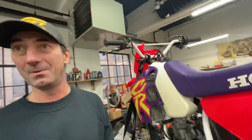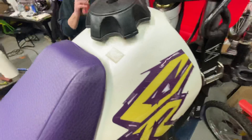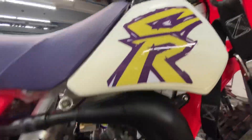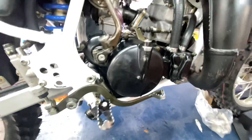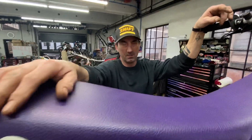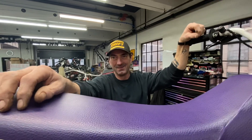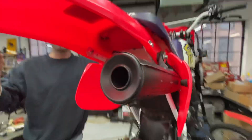Did Shane ever ride one of these or was he on 85s? He went right to a CRF 150R racer — those are nasty. I let him ride his mother's TTI 125 when he was on 65s and he was hooked on four-strokes. I was riding the KLX 143 and then jumped right to an 85. Shane had an RM 65 and he used to leave it at home and race his CRF.